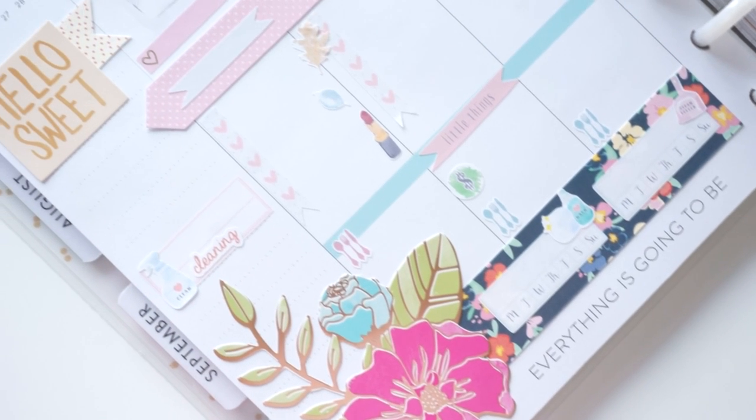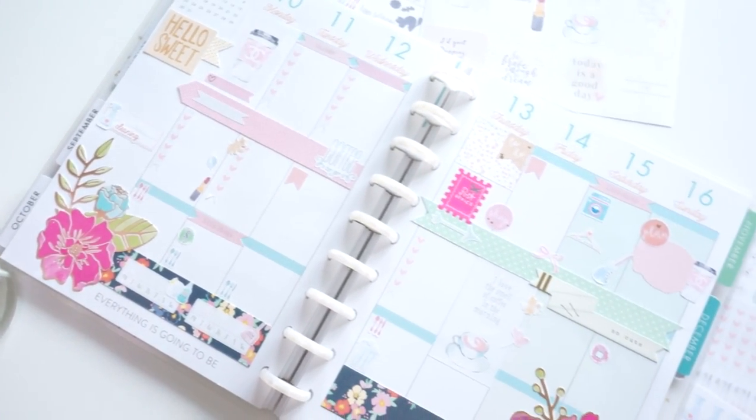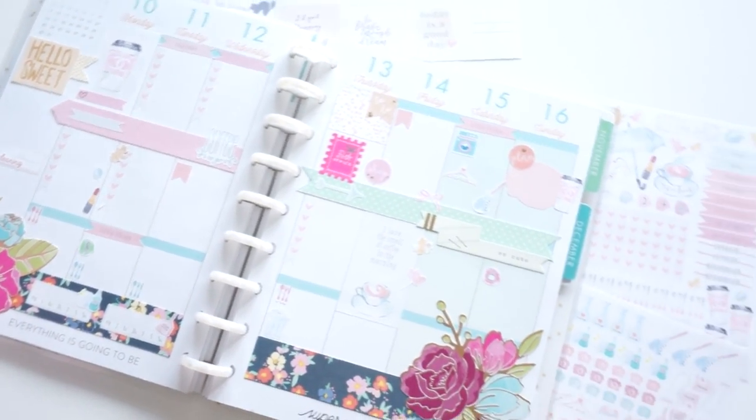Hi loves! Welcome back to my channel and happy plan with me Sunday! Today I will be sharing with you my weekly spread, how I decorated it and also how I have my personal planner set up.